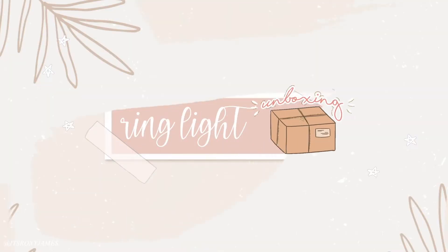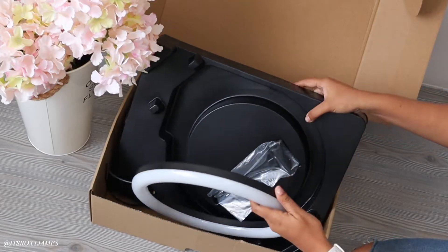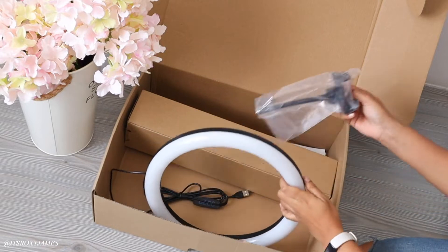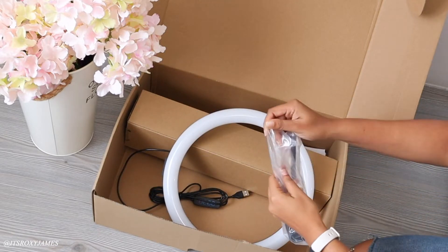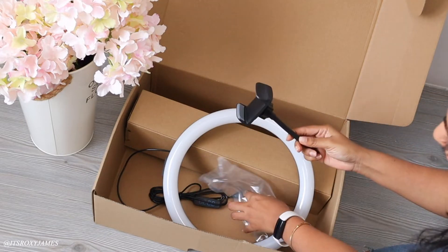Okay so now let's do the unboxing. This is called the Tonner ring light — it is a 12-inch ring light from Amazon. It is really affordable and inexpensive, especially if you're just starting off with filming videos or if you just need something for IGTV, Zoom, TikTok, or anything like that.